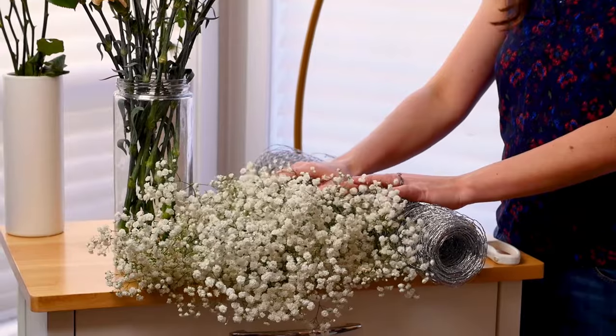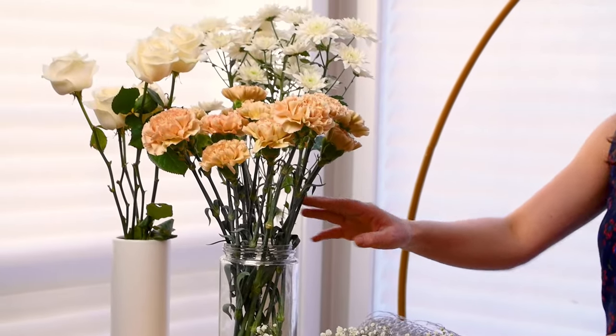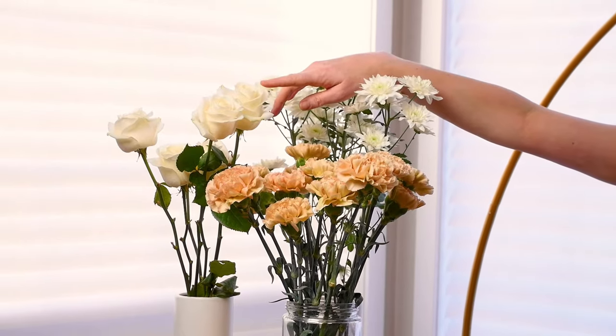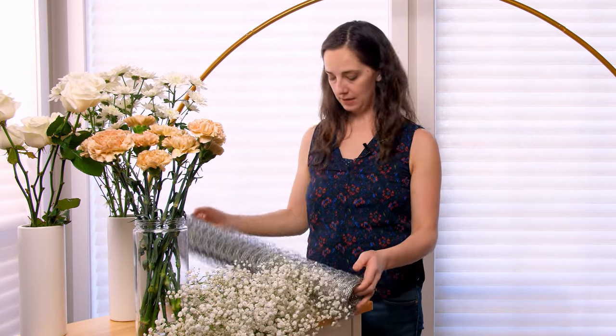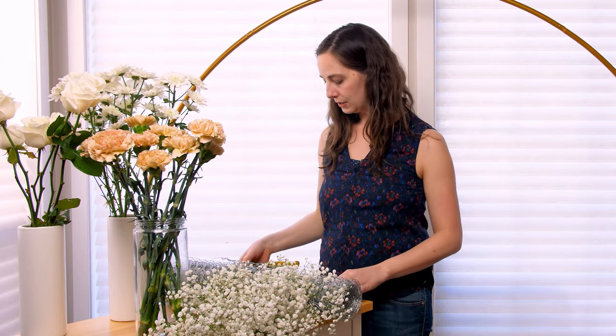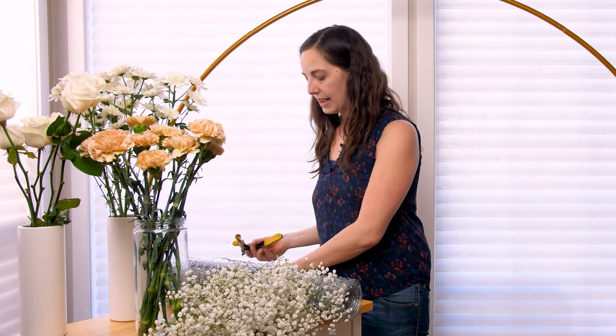So for supplies to make our arch, I'm going to go with a flower only arch and I'm using baby's breath, terracotta carnations, white spray mums, and white roses. The mechanics I'm using to actually attach the flowers to the arch are chicken wire, and then I've got tin snips to cut the wire, pruners to cut the flowers, and zap straps to attach the chicken wire to the arch.